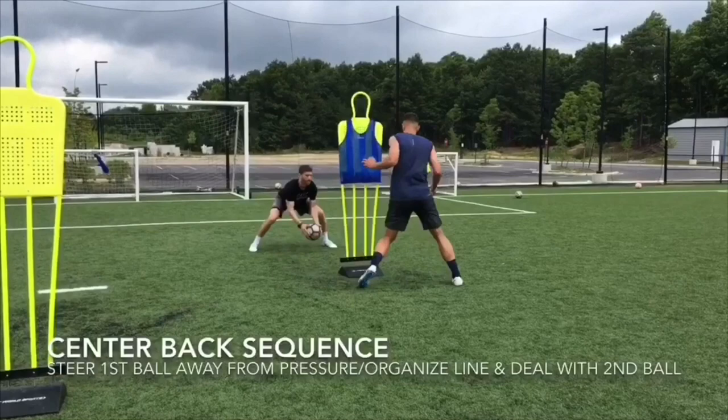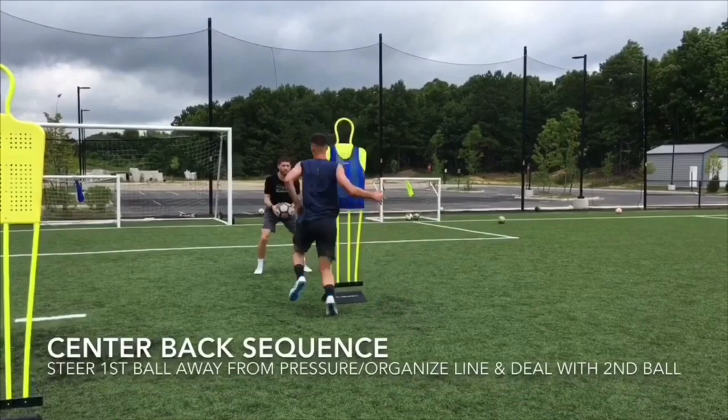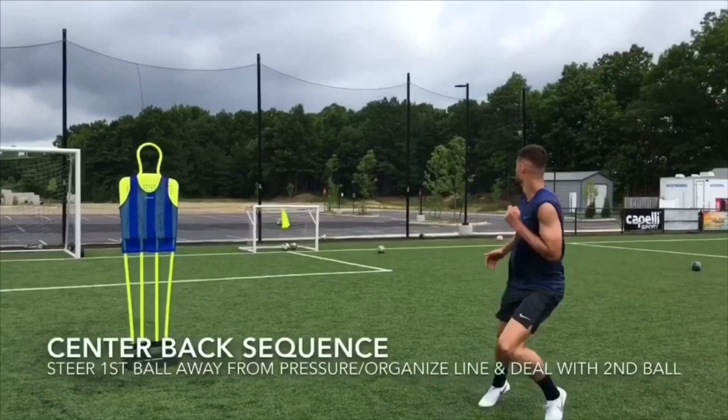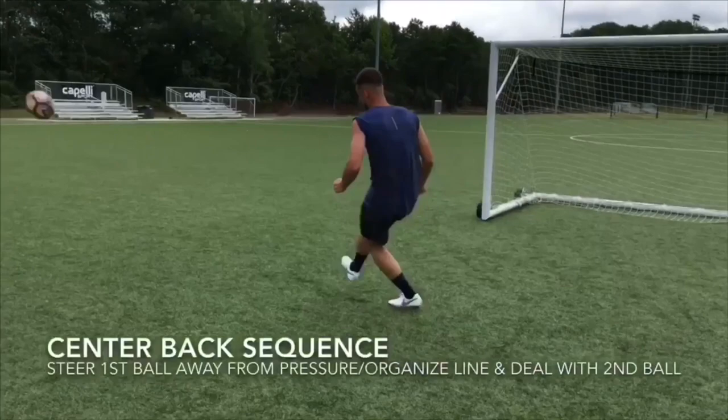This drill will begin with a little bit of technical work. Once this sequence is complete, I will toss the ball over Matt's head and press one of his shoulders. He must steer the ball away from pressure, distribute, and find feet. Once he finds feet, he must recover and reorganize his line. Notice how he's scanning the field, checking his shoulders. He'll prepare for the second ball, clear it, but then most importantly, get back up and find his line.